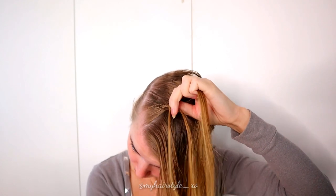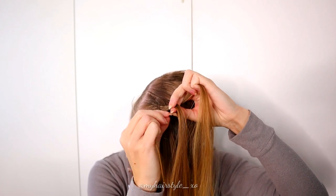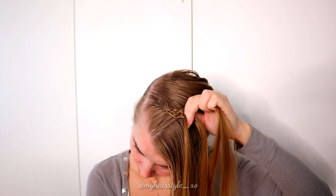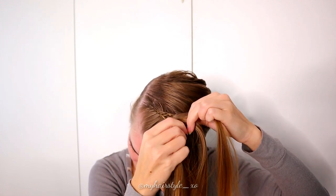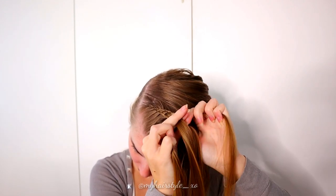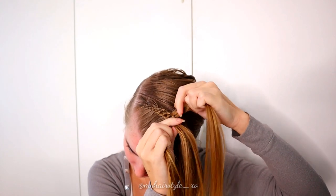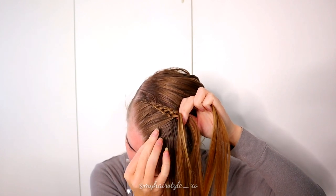Then left, under, add hair and over. Then right, under and over. Then left, under, add hair and over. As you can see, I add hair only from the left side of the braid. That is what makes the braid stay on the rightmost side of the part line. Simply repeat this pattern until you've braided the whole front section into the braid.